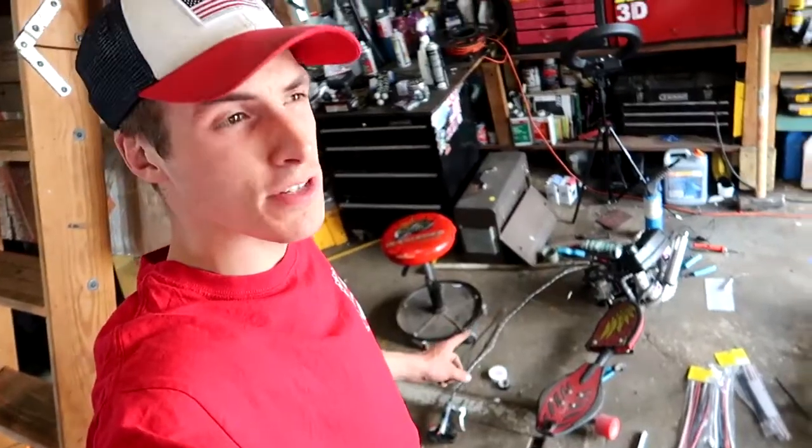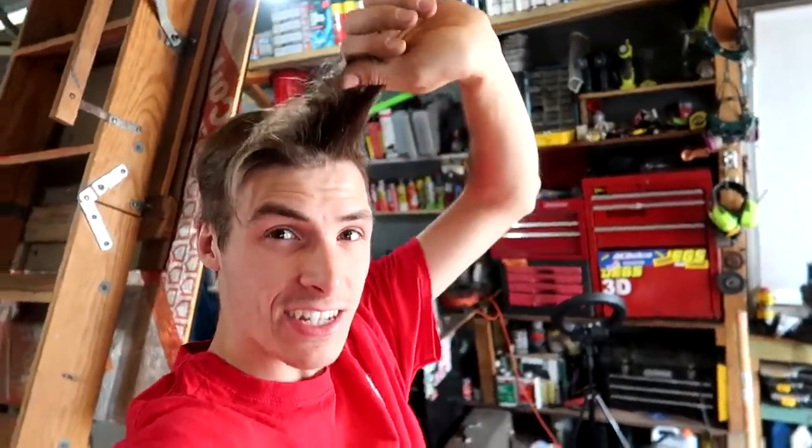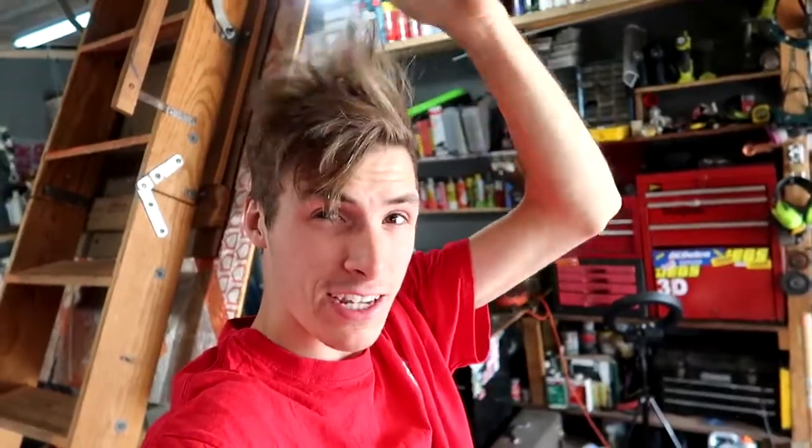I almost got the kill switch done with the Brat Board, but unfortunately I have to go get a haircut. I want to show you how long my hair is before I get it cut, because I'm going to get a lot of it cut off. It's pretty long — I've been growing it out for a long time. I'm getting sick of putting the hat on and having it run over my ears, so I'm going to trim it up and start going back to the gel look.